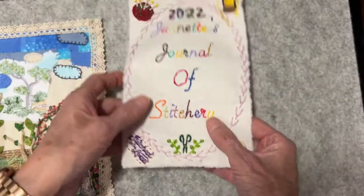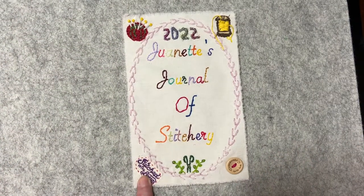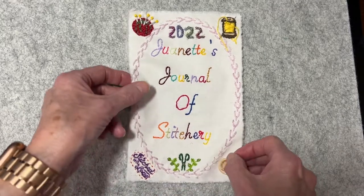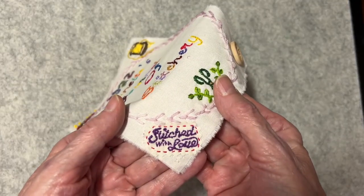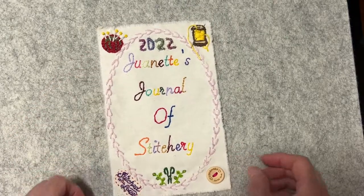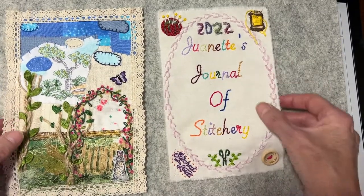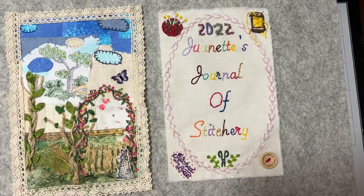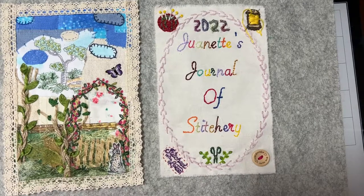I don't know if you guys recall when I did the front panel — it had my thimble stitched on there, and I said I didn't like it because it looked like a spaceship. So I ripped out all of that thread and instead stitched on a piece of fabric that says 'stitched with love.' I think that looks better than my wonky-looking thimble. Thanks for joining me, everyone, and thank you Roxy, Rachel, and Sarah for this wonderful challenge. Talk to you guys later, bye.